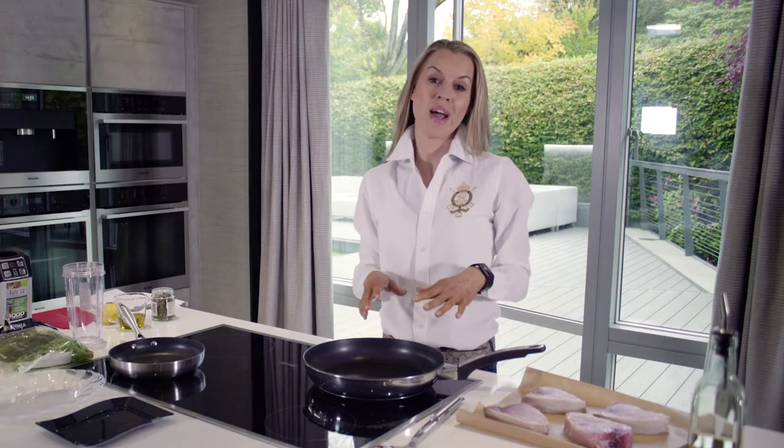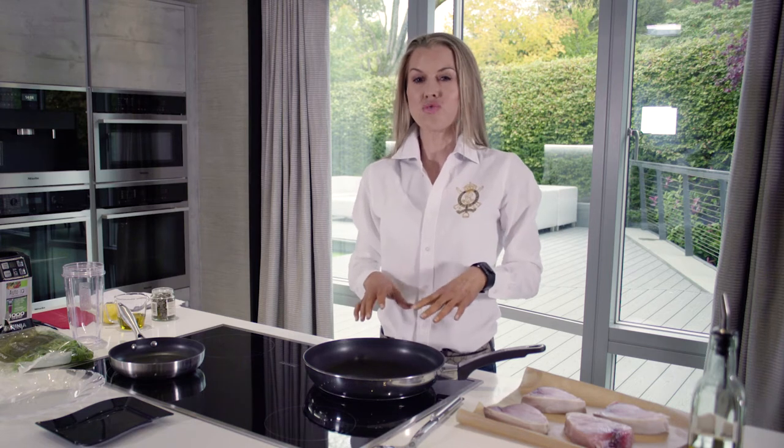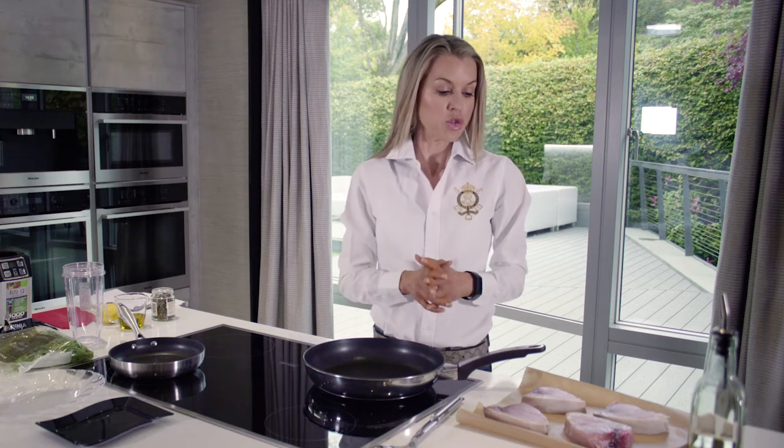Okay, so now it's time for my pan-fried swordfish with the most delicious rocket, lemon, and caper green salsa. It's absolutely delicious, really fresh and bright. So we're going to start off — we've got these gorgeous swordfish fillets here.